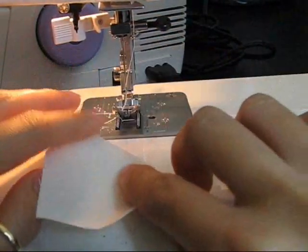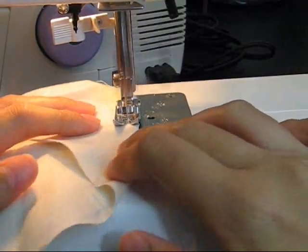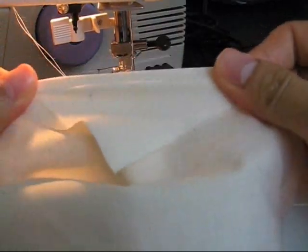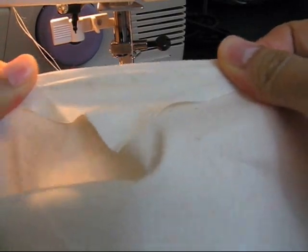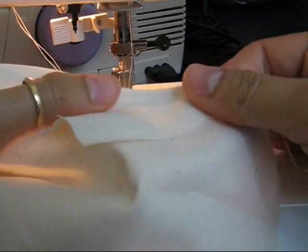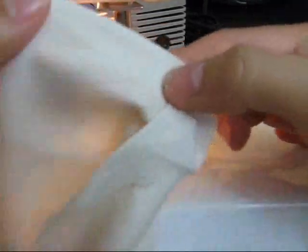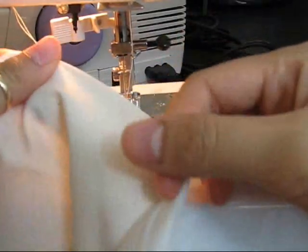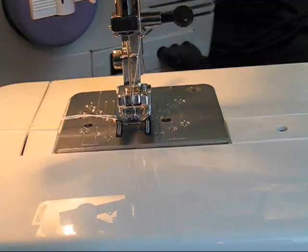For test stitching, you should fold your fabric on the bias and sew on the fold. Now pull on the thread to see if it would break. If they're not breaking, then your tension is okay. Now if one thread snaps, that means the tension is probably too tight — you may have to go back to the tension dial and adjust it. If both threads snap, that's okay; the tension is fine, but you probably have really stretchy fabric.